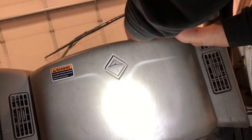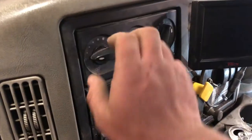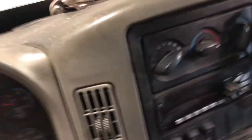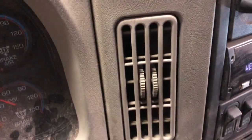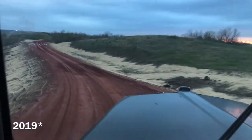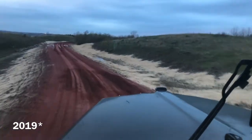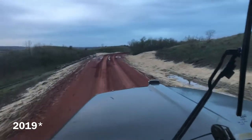The only thing left to do was to test it out. The old blower motor was making a bad vibrating sound. I tested this one out and it was nice and quiet. Unfortunately I wasn't able to get that on video. Thanks everyone.